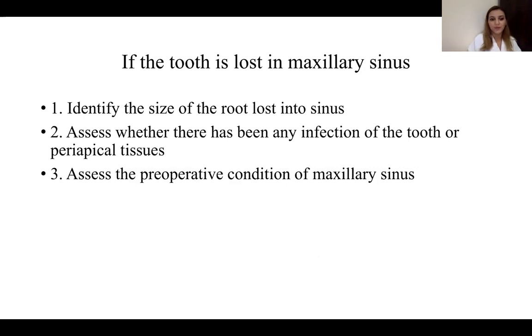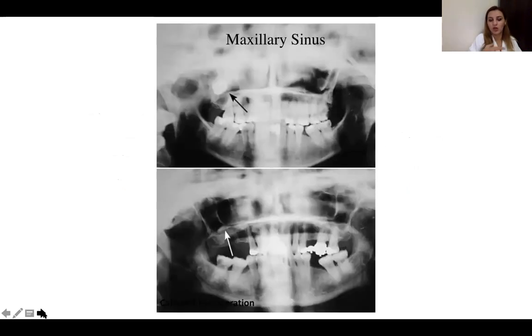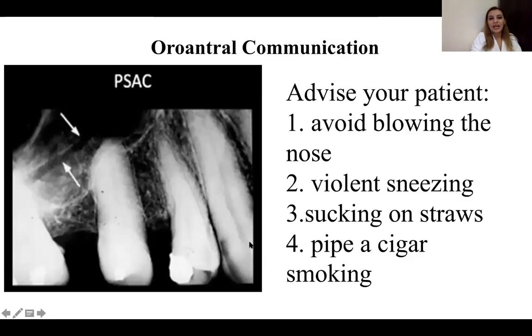The nose-blowing test is helpful to find out if the patient has an oro-antral communication. On the X-ray, you can see a broken root in the sinus in the second picture. Oro-antral communication is identified fairly easily — the periapical curette will enter to a much greater depth than normal during debridement, clearly indicating communication with the maxillary sinus. Advise the patient to avoid blowing the nose, violent sneezing, using straws while drinking, and smoking, due to the negative pressure created.